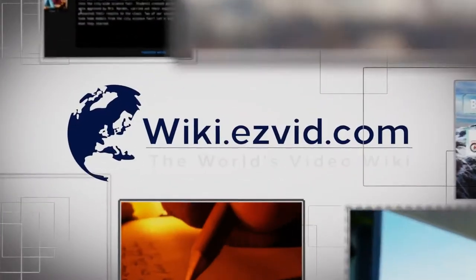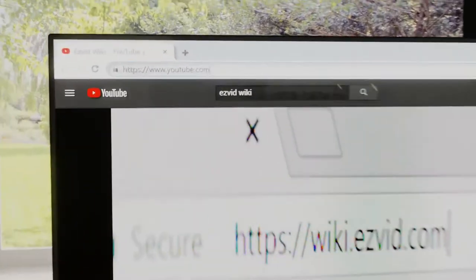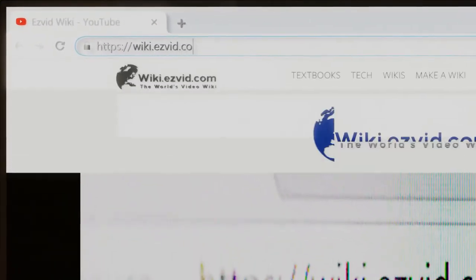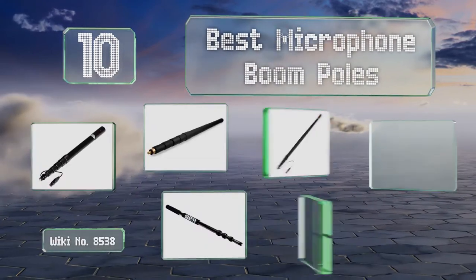EasyVid presents the 10 best microphone boom poles. Let's get started with the list.